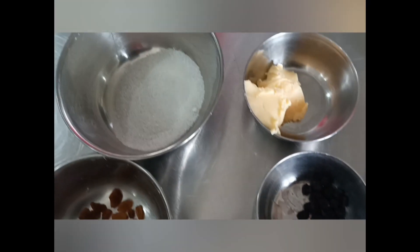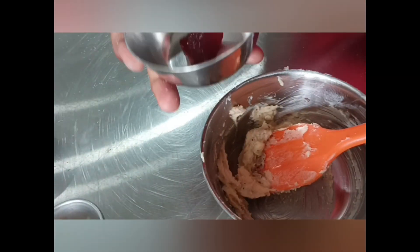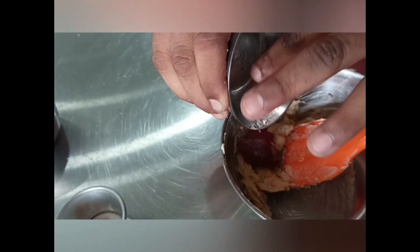Now we will prepare the topping. The ingredients are sugar, butter, and cranberry. First, we will make a paste of sugar and butter, then add the jam and mix it together until the paste is ready.